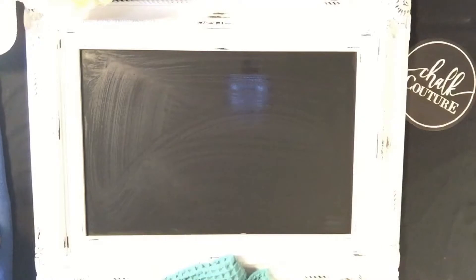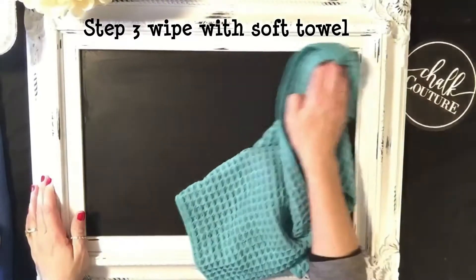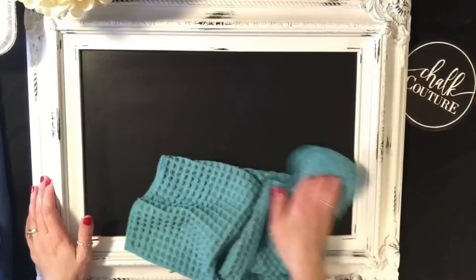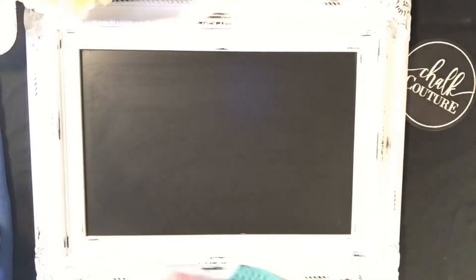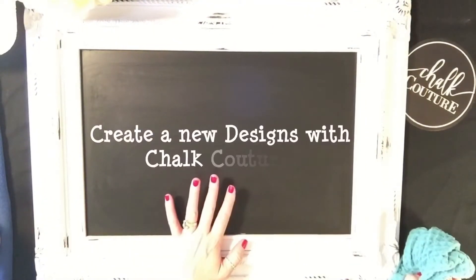I'm going to spray it one more time. I like to clean these off with a terry cloth — like an old t-shirt or a terry cloth towel — because sometimes cleaning with paper towels leaves all the little white pieces. I use my towel to clean it off, dry it up a little bit, and then you're all set and ready to create another beautiful new design with Chalk Couture.